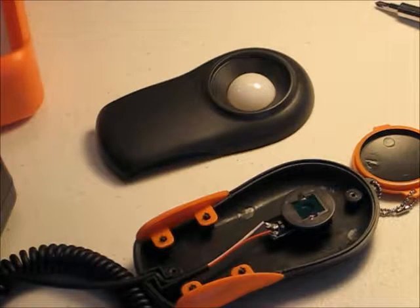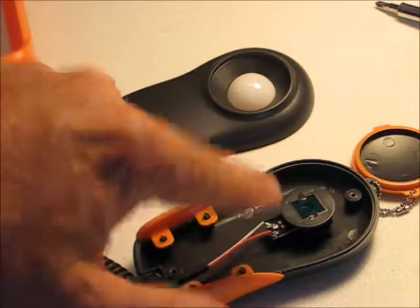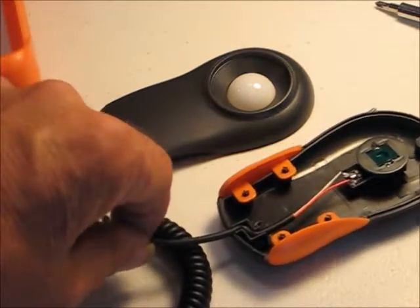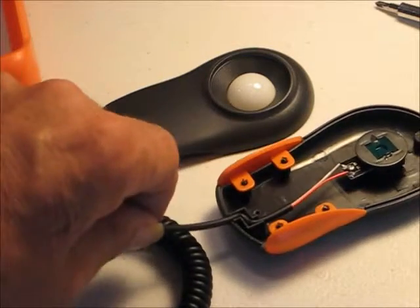It looks like an extremely dicey proposition to attempt to desolder them, so we're just going to end up having to cut this cord to put our jacks and plugs on to extend this cable.